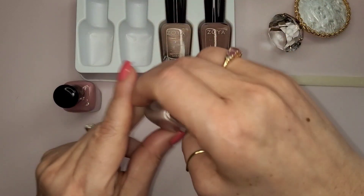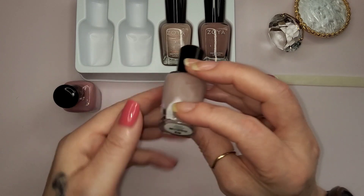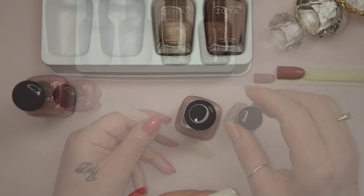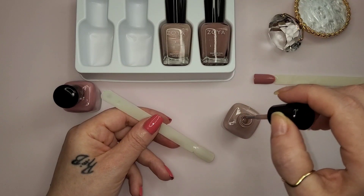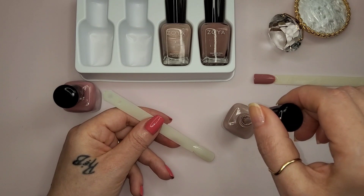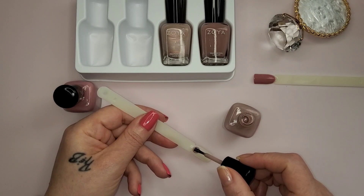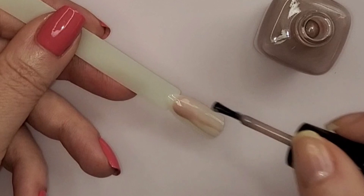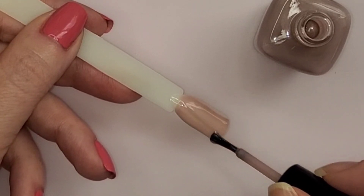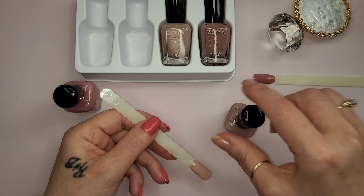Next bottle is called Caress - C-A-R-E-S-S-E - Caress. It's a pretty color, I like all the colors in this quad. Let's see with this one. The consistency is about the same. It's very sheer, it is a very sheer color. That is cute - Caress.